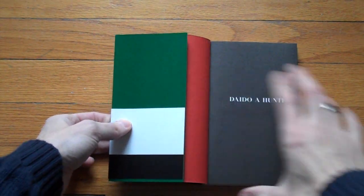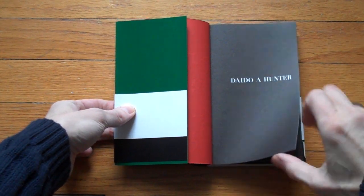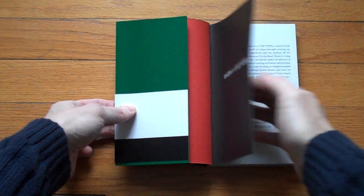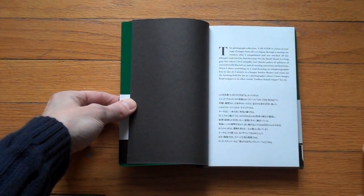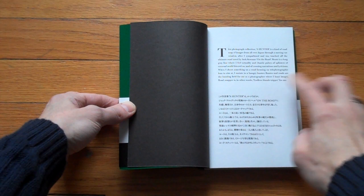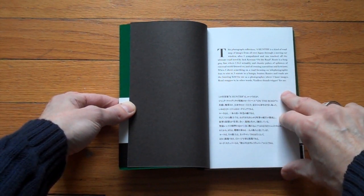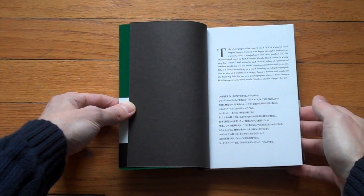I found this the other day. There's a series of re-releases of old books by Daito Moriyama — they're all issued in Japan. I just got this one. It has a little English text. This book, I think, came out in '72, and the photographer explained that he was inspired by Jack Kerouac's On the Road. That's basically the extent of the text.